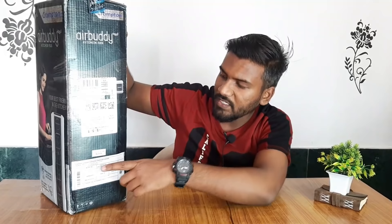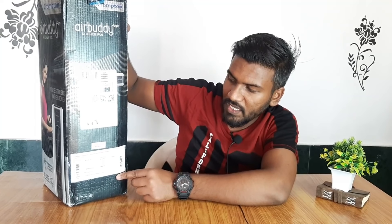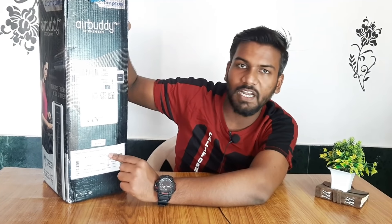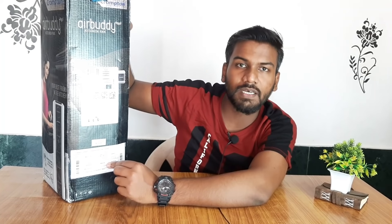First of all, we get Crompton branding, then a big logo, and a slogan: 'Your Best Friend in the Kitchen.' Looking further, we get the model number, its name, MRP, and manufacturing date. The MRP is ₹3500, but as we'll explain in the video, it's quite reasonable. Let's start the unboxing.